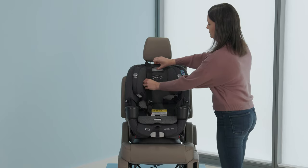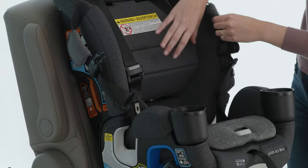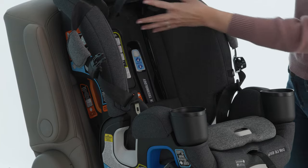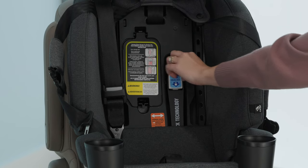Next, expose the forward-facing snug lock lock-off by raising the headrest. Lift the headrest pad flap out of the way. Open the snug lock lock-off by lifting the gray lever.